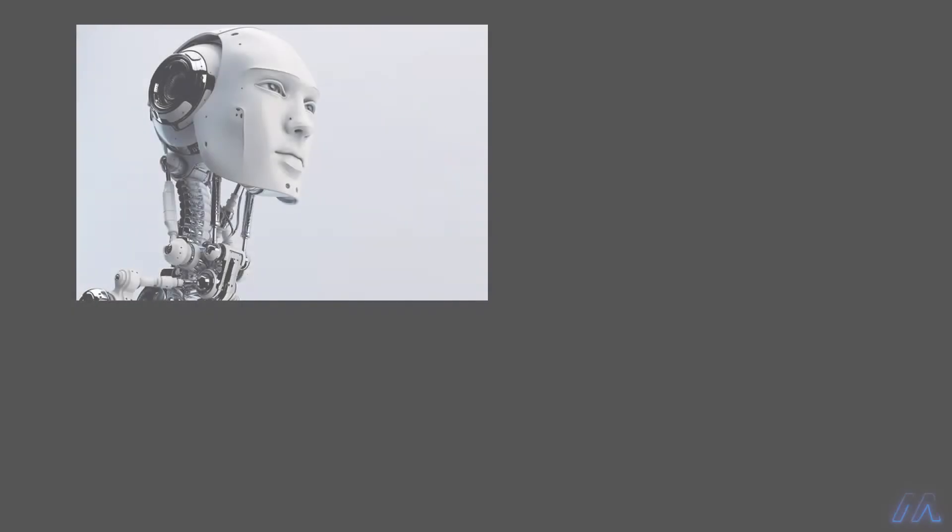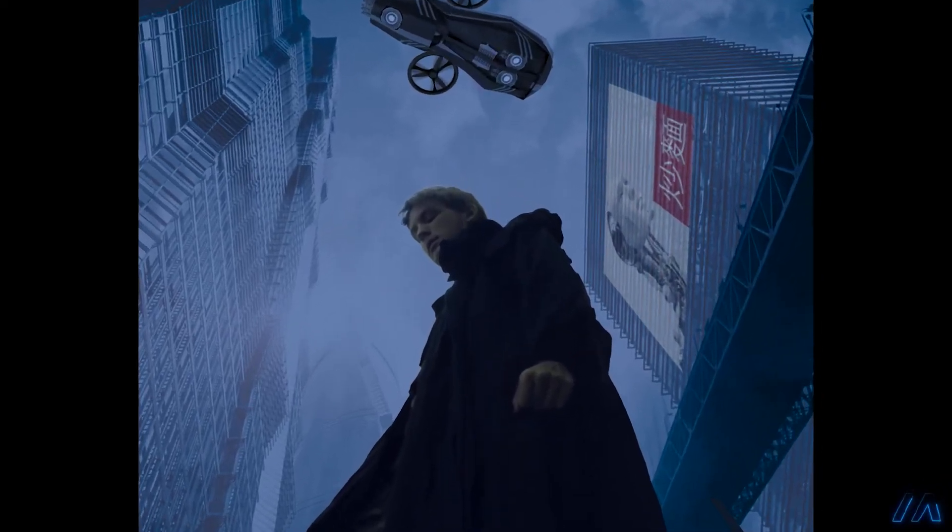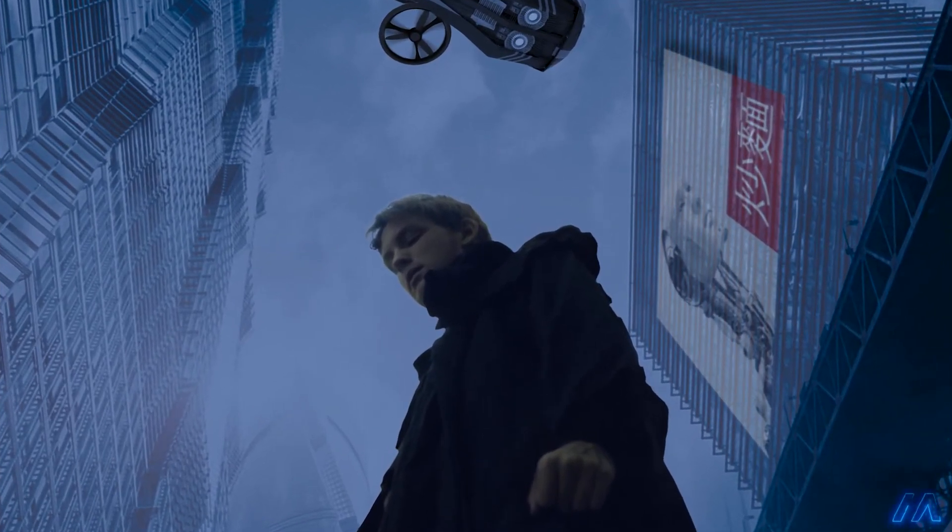Next I searched for stock images of advertisements that looked like they would fit in a futuristic setting. I ended up combining a couple of images together and transformed the perspective to fit on the building, then added some effects to make it look like it was a lit-up hologram.